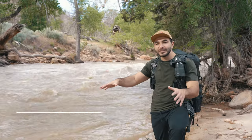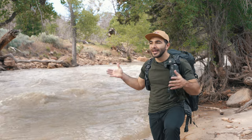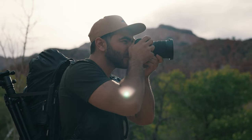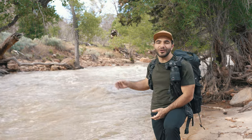Photographing water — how do you choose the right scene and composition? How do you get the best lighting and camera settings for your chosen scene? And since this is the B&H channel, how do you choose the right gear? We'll talk about all that and more in beautiful Zion National Park here on the Watchmen Trail, so let's get started.